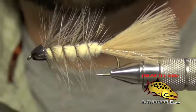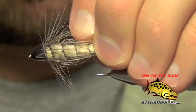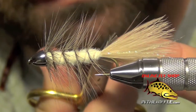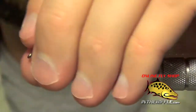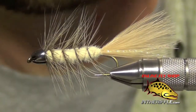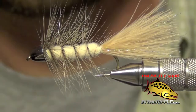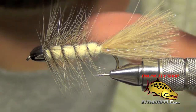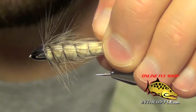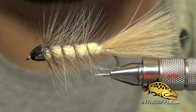Coax all those fibers rearward so they lay back nice. That's all there is to the Vanilla Bugger — a very effective fly here in Colorado. It imitates a small juvenile trout or a sucker minnow. You can find all the materials to tie this fly on our website, TheRiffle.com. There you can find recipe information as well as the materials to tie the fly.